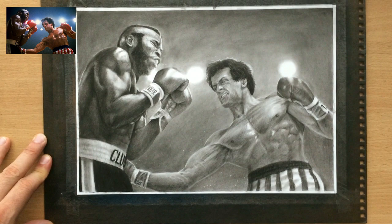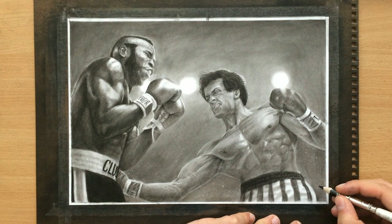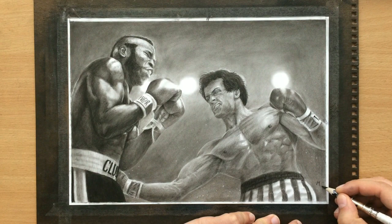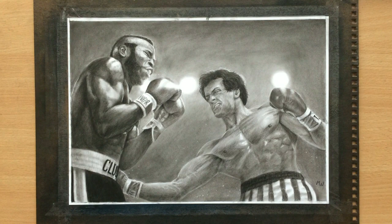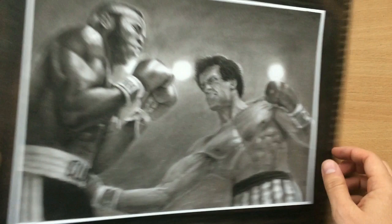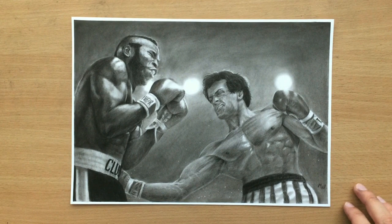So this is pretty much it. I wasn't sure where to sign the drawing initially, but eventually I decided that if I signed it on the right the signature wouldn't be in the way and wouldn't be too distracting. So now the drawing is pretty much done — I removed the tape and sprayed it with a lot of fixative because vine charcoal can be easy to lift up. I hope you enjoyed this narrative video as well. If you didn't watch the timelapse video, go check that out, and I'll also put links to my other Rocky and Sylvester Stallone drawings. Thank you for watching and I'll see you in the next video.